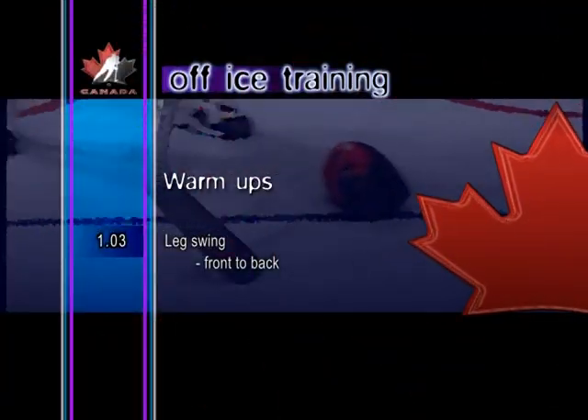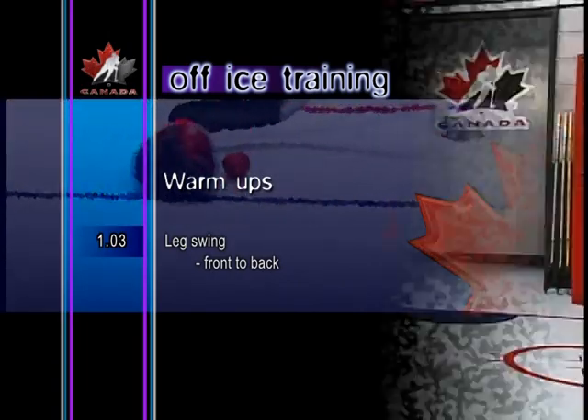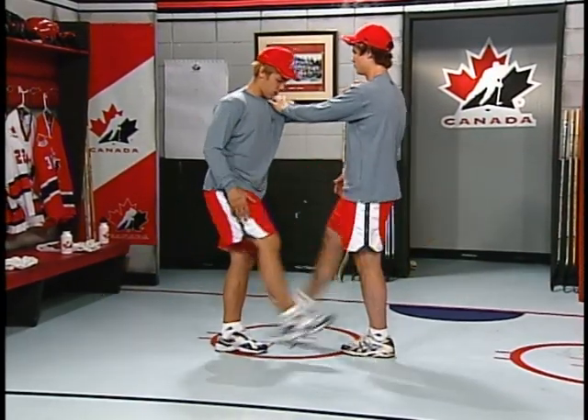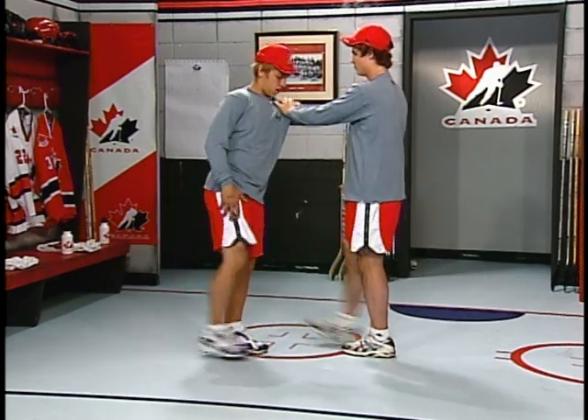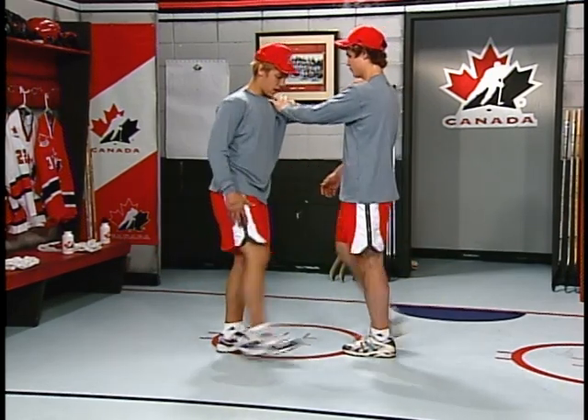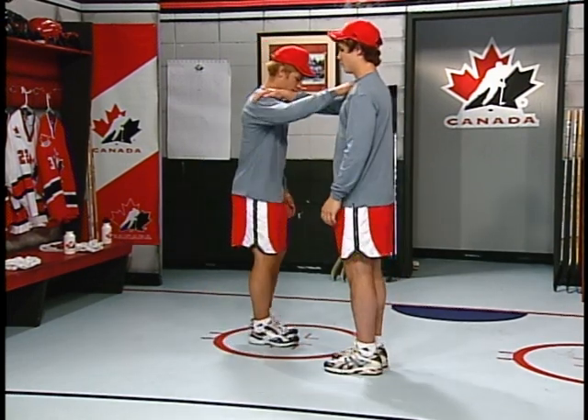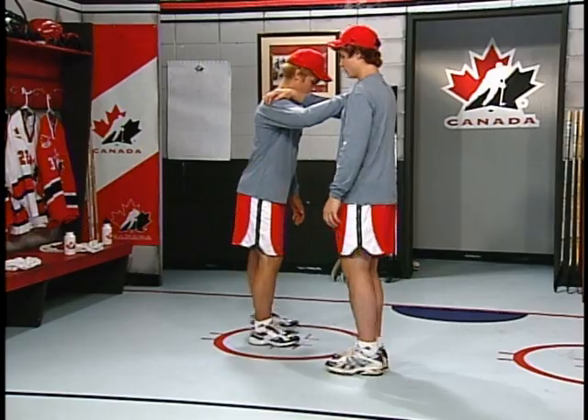Leg swing, front to back. Using a partner or suitable fixed object for support, the player swings the outside leg forward and backward, warming up the hip, quad, and hamstring muscles. This exercise is good for loosening up the lower body muscles prior to stretching.